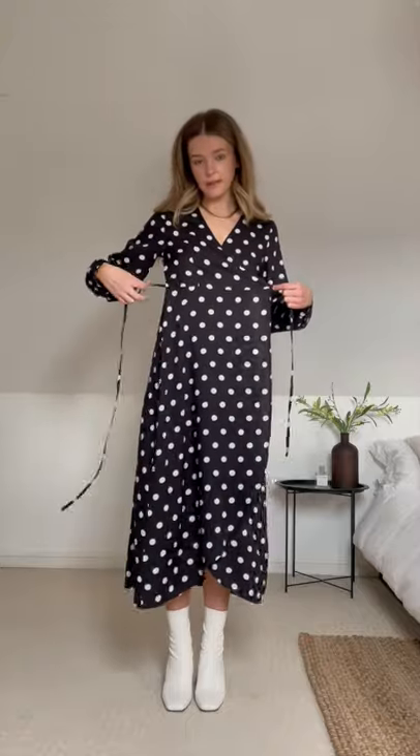To tie it for full coverage, you just take the thread underneath the dress and place it through the hole at the side, wrap it around the back and tie it to the side like so. I'll also show you how to style it to give it a bit of a deeper neckline and a higher leg.